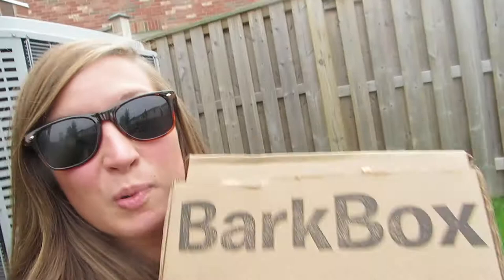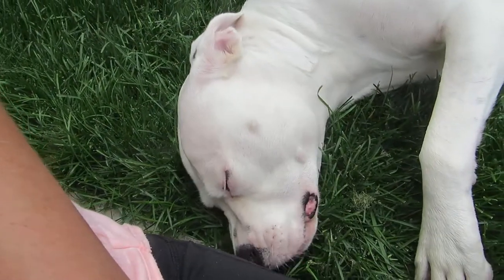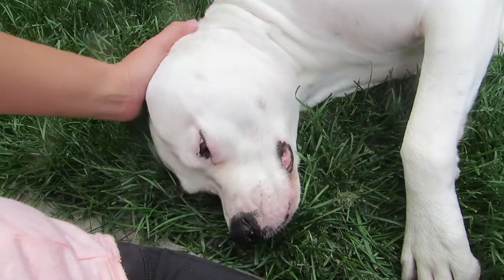Hello, it's BarkBox time! BarkBox is a monthly subscription service for our canine friends. That is mine right there — she's eating some grass.